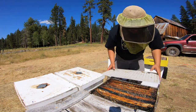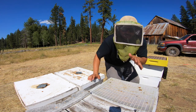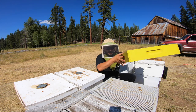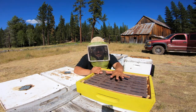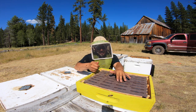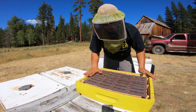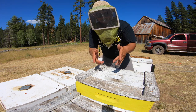Alright guys, we're gonna put this excluder on like so. If you're new to the channel, the reason why we put the excluder is because we do not want the queen bee to go upstairs and lay in our Ross Rounds. If they start cramming everything in downstairs and there's no excluder, she will go upstairs and draw this out and lay brood — and that's what we do not want. So: excluder, Ross Round box, lid — and we'll give you an update. Hopefully we made some honey.